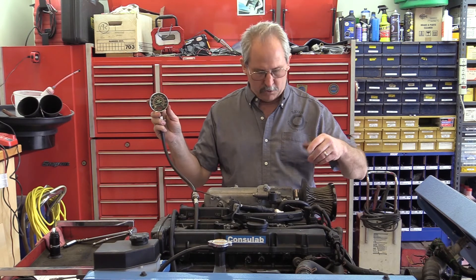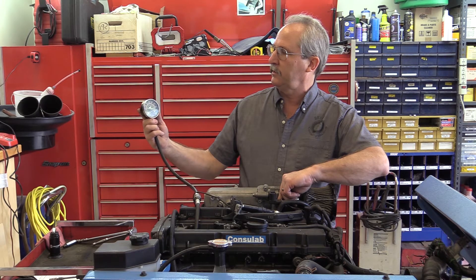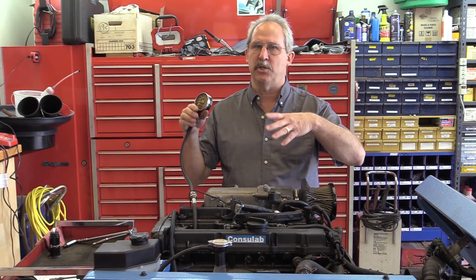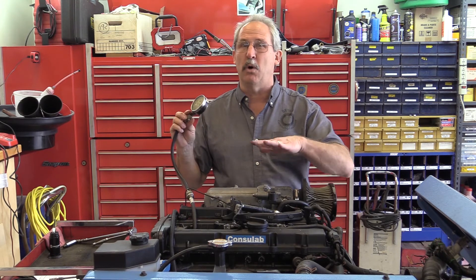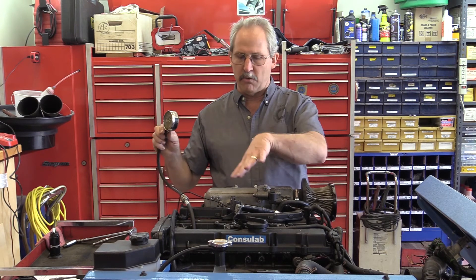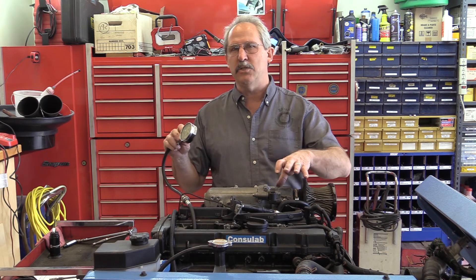Some sources say to do the test at 1,100 or 1,200 RPM. Bringing the engine RPM up a little bit, I'm sitting right around 60 PSI. The reason it's lower is greater volumetric efficiency — I'm pulling in more air to compress, resulting in lower pressure. Whether doing this at idle or at 1,200 RPM, I want to do all the cylinders the same way. If I'm going to use RPM as my test condition, I would need to put a tachometer on to be consistent.